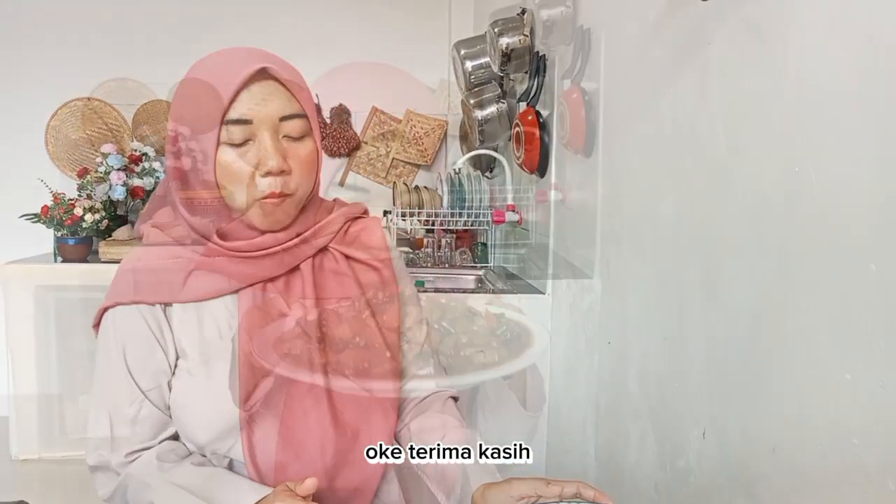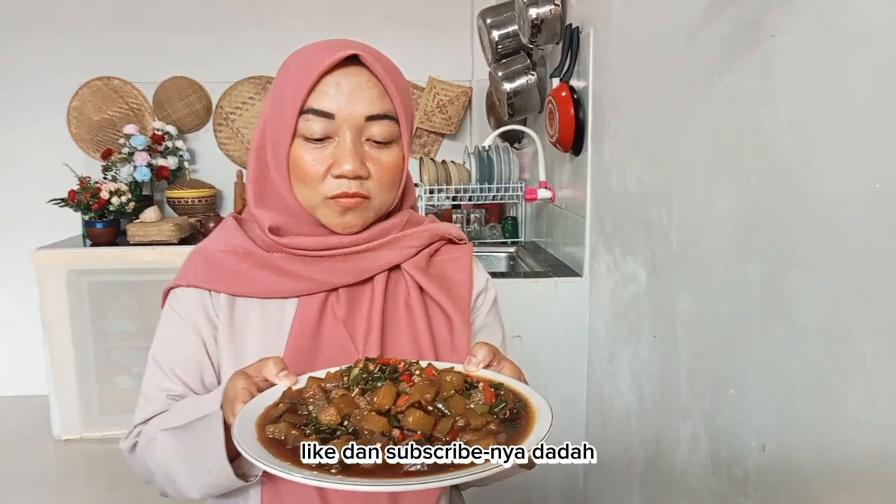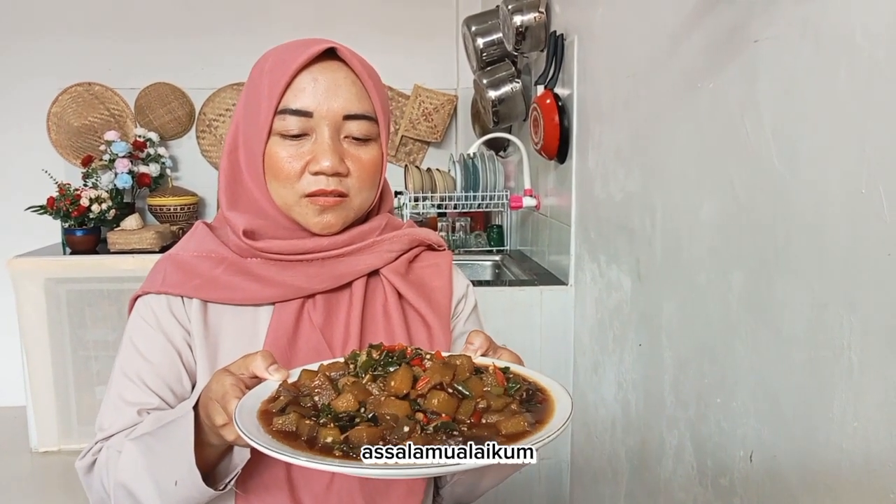Terima kasih, jangan lupa share, like, dan subscribe-nya. Dadah, Assalamualaikum, selamat menikmati!